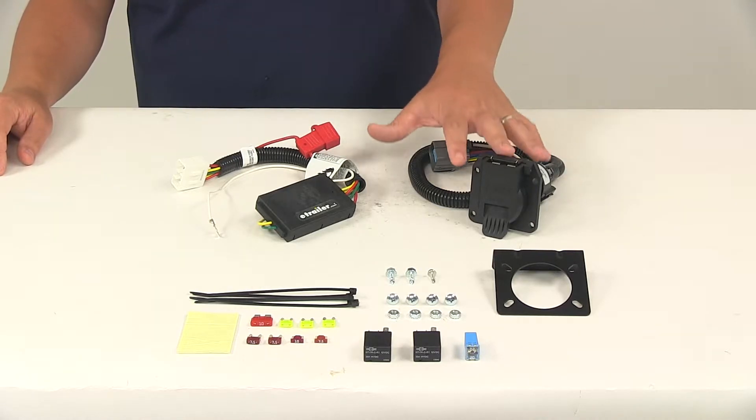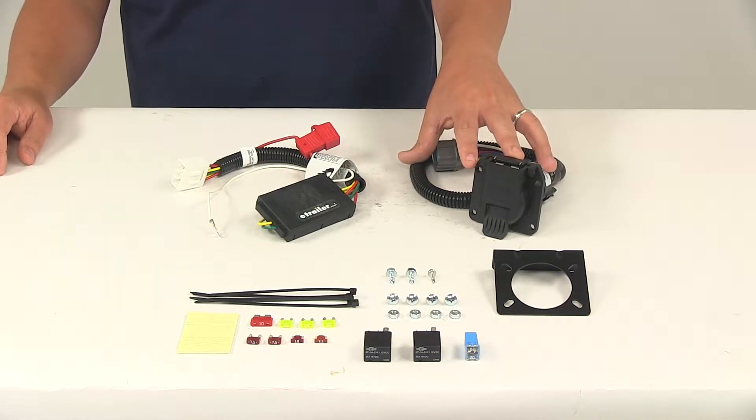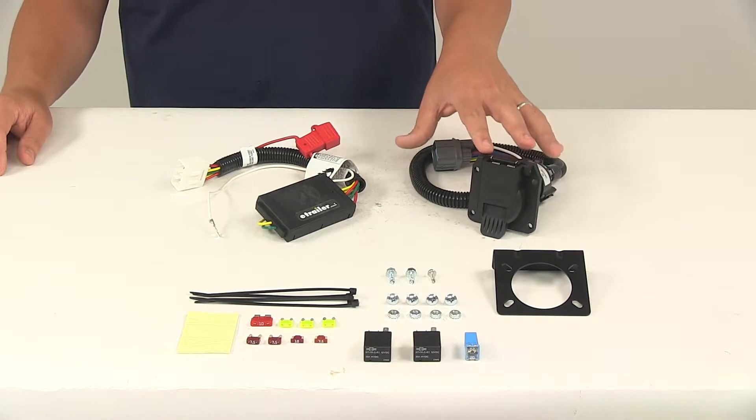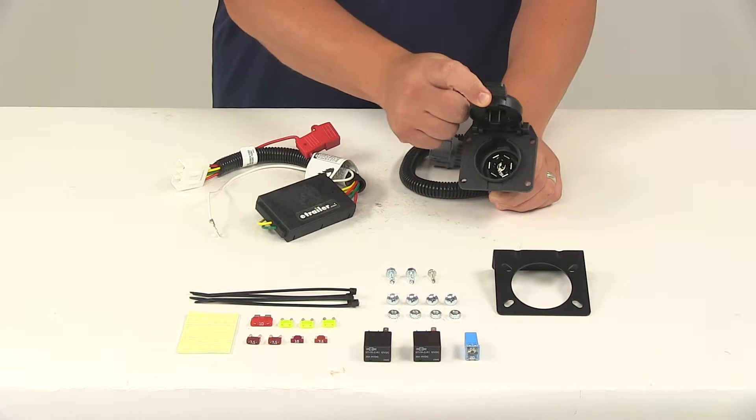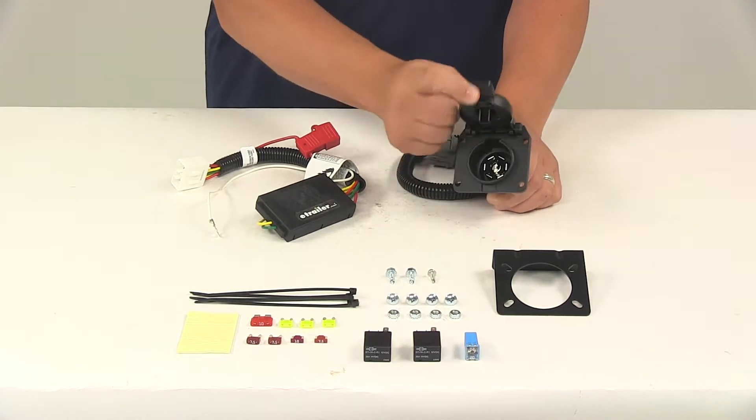Once installed, this is going to provide a seven-way blade style trailer connector at the back of your vehicle to power your trailer signal lights. This is compatible with four-pole, five-pole, and six-pole adapters. Adapters are sold separately.